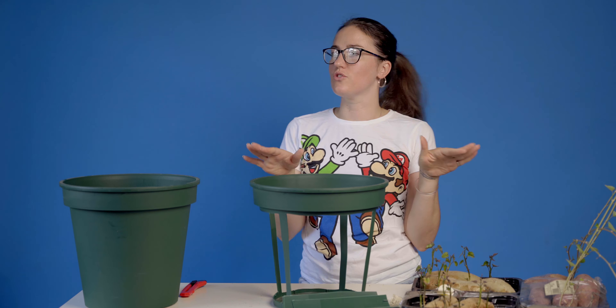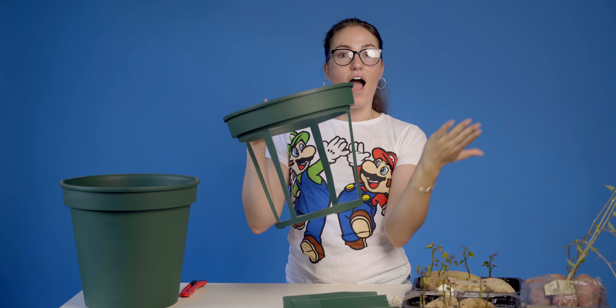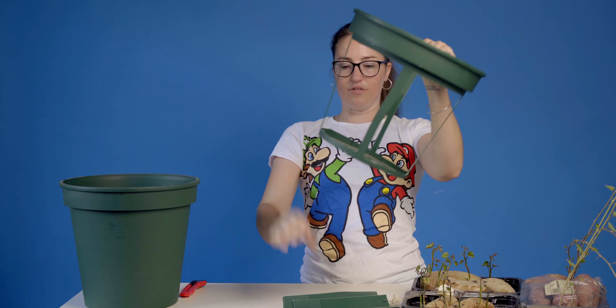Rob had to go and sell something — anyway, he's outside. I finished cutting. Doesn't it look beautiful? My new kind of holy pot.